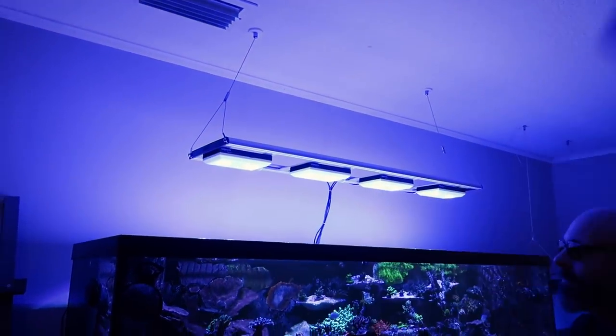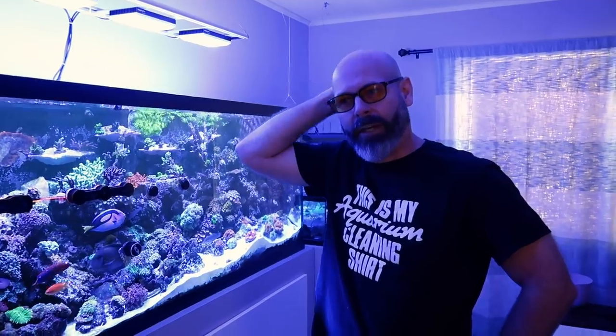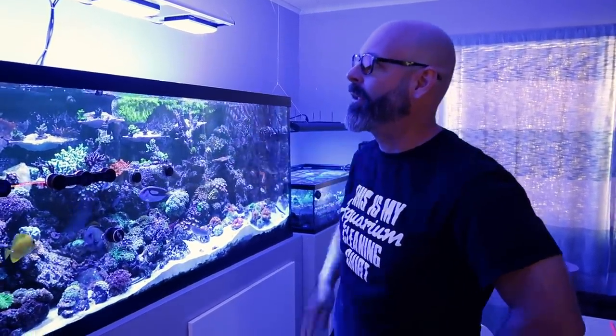With the light setup, you've got four lights up here, but you actually just replaced these if I'm not mistaken. Correct. So I was running some old school AI Sol Blues and I decided to make the change. Now I'm running the Noopsyc K7 Pro 2s, and to be honest, it's some of the best lights I've seen out on the market.